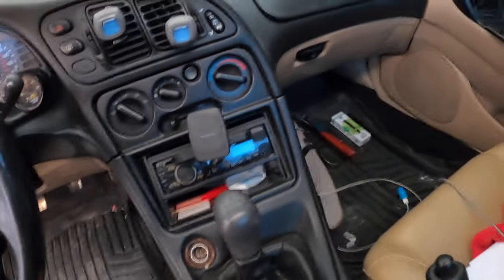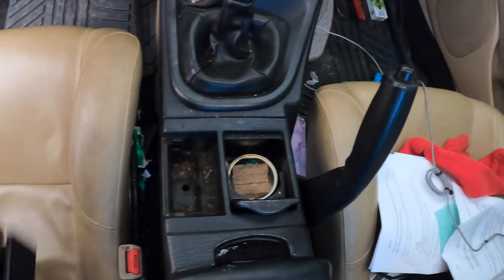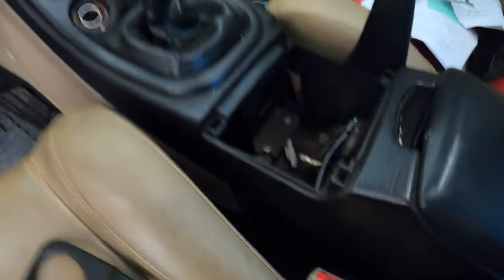Here's what we need to remove. Twist off the shifter knob and remove the center console. There are two Phillips screws here, and more screws in the back and behind the seat on both sides. You'll also need a flat-head screwdriver to pop this off — there's a Phillips screw in the back and one all the way at the rear, so you want to get rid of this panel.